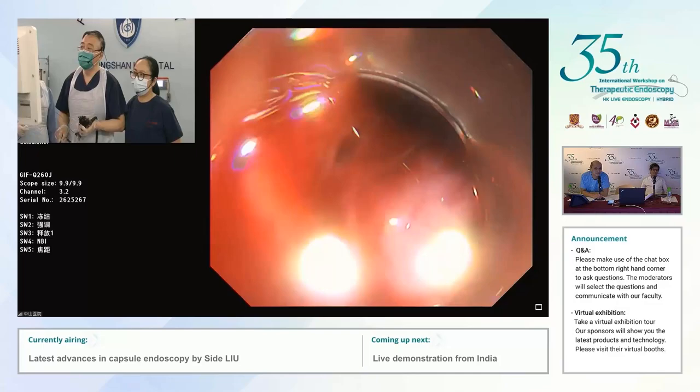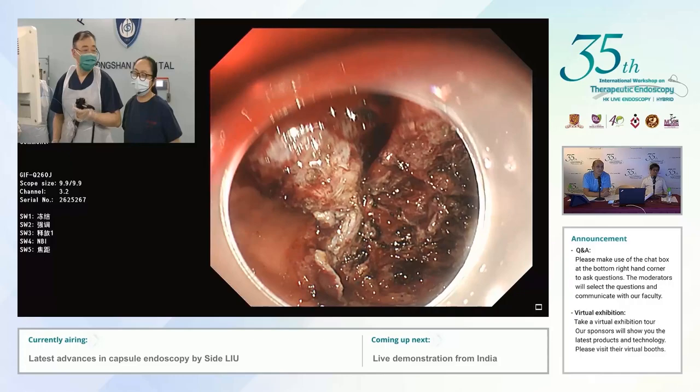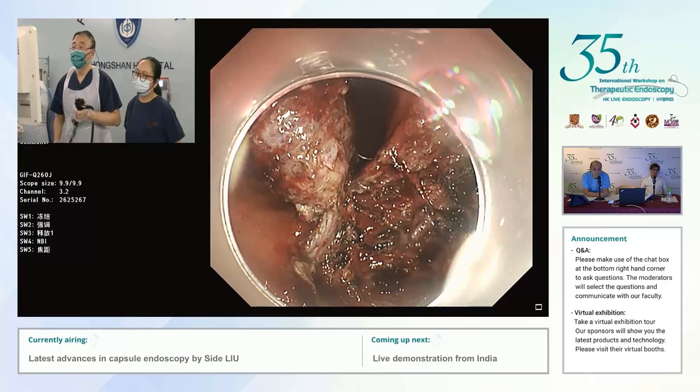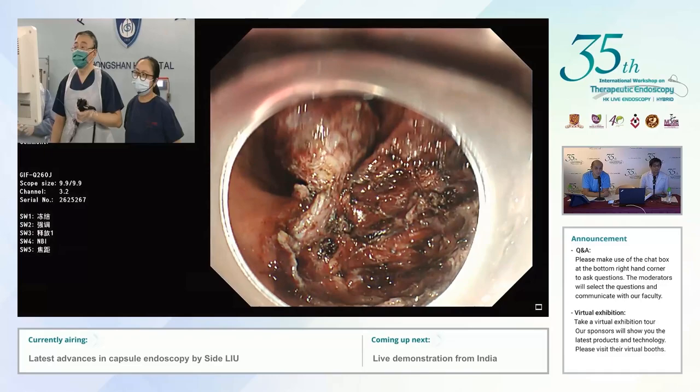This case is also very, very difficult and challenging. From CT scanning, you can see the lesion located at the posterior wall of the angle. The lesion was about four centimeters, and one half of the lesion was actually outside of the stomach.